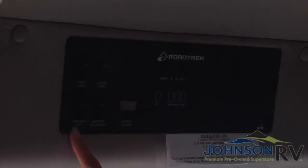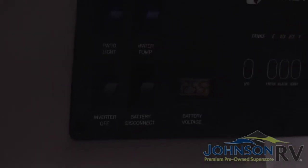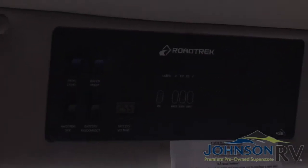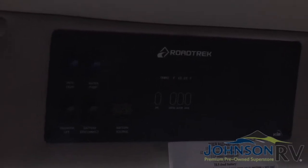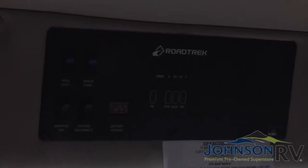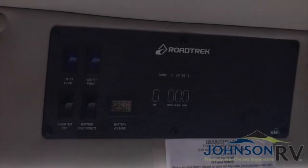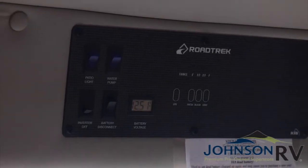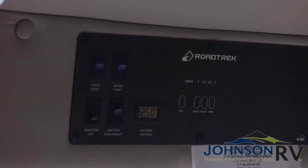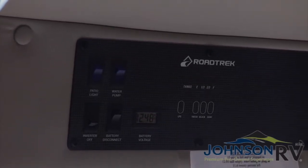Next over here you're going to see an inverter on and an inverter off. Your inverter is how you can access 110 power. So when you go to an RV park and plug into shore power, the next thing you're going to do — besides checking to make sure they've turned on the breaker at that power source — is come inside the Simplicity and flip your inverter on. The inverter being on is going to allow you to have 110 power in the unit, and while being plugged in, you're also going to be charging your house battery.